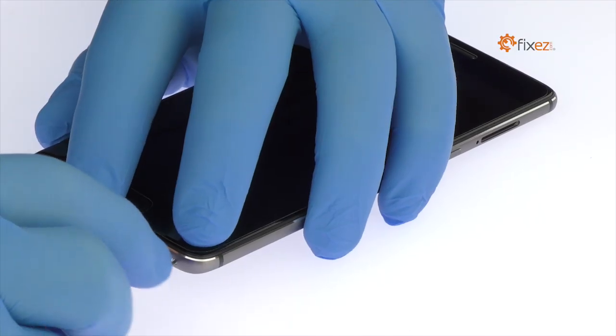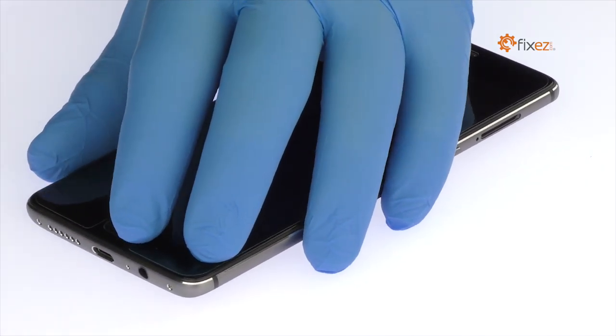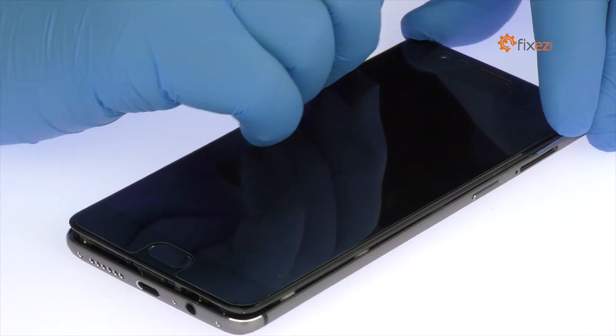Power down your OnePlus 3T phone. Eject the dual nano SIM card tray. Extricate the following two T2 torque screws from the bottom of the OnePlus 3T. Use the plastic triangle opening tool to release the clips and then pop the OnePlus 3T out of its anodized aluminum rear enclosure.